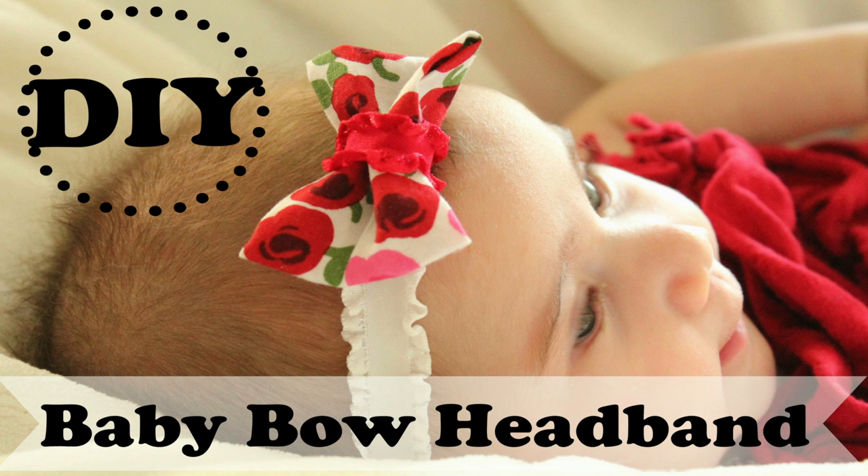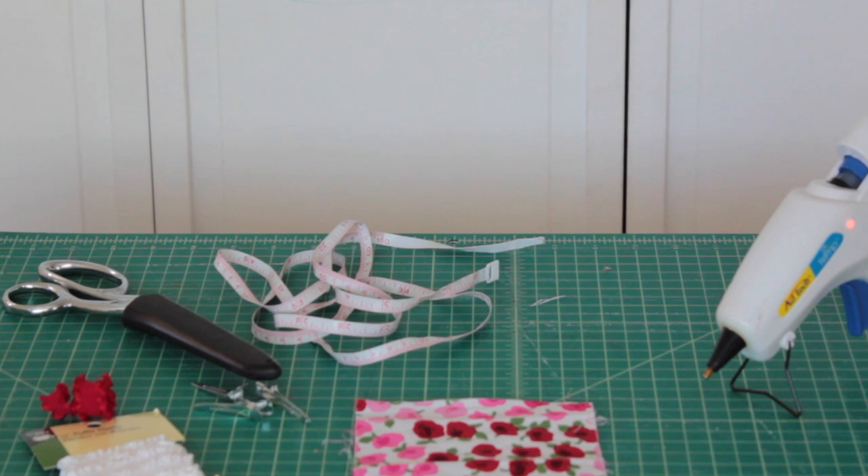Hi and welcome to DIY with Ashley. In this tutorial I'll be showing you how to make a baby bow headband using a no sew bow. This tutorial is for the infant size but you can make it larger for older girls.